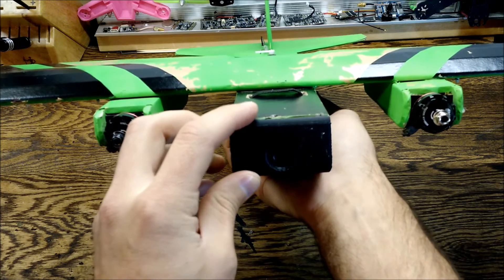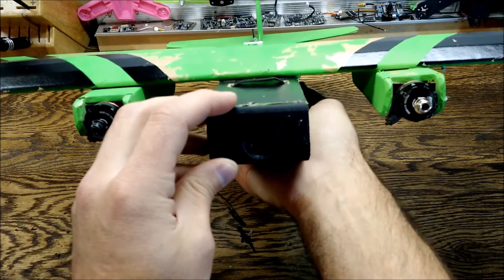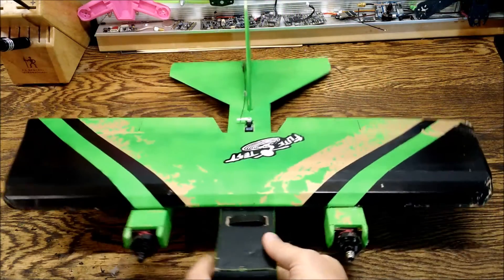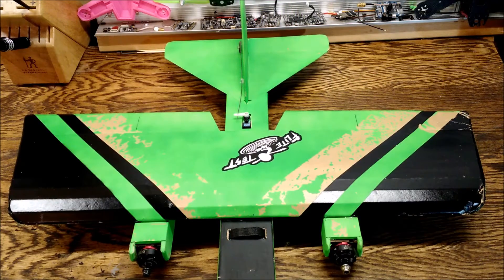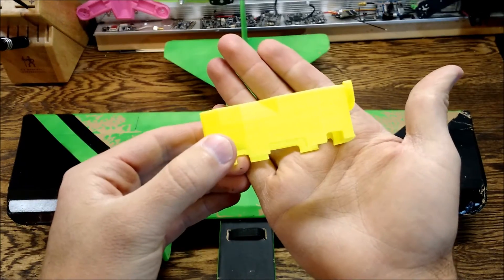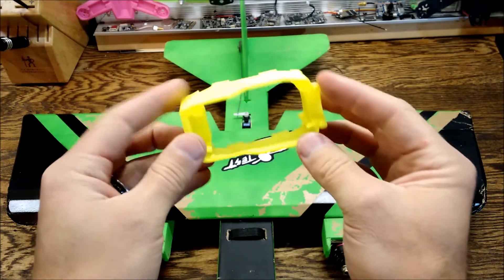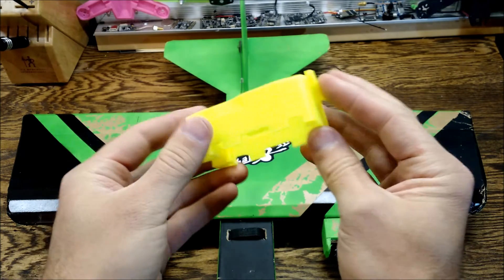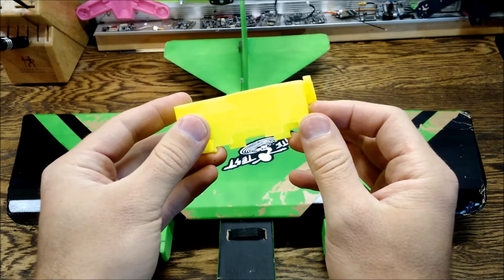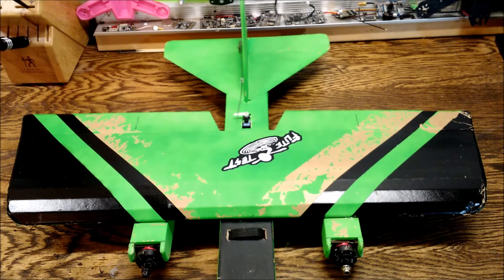If you're interested in trying this out for yourself, there will be a link in the description below to Thingiverse where you can go ahead and download it and print it yourself. In the next couple of weeks, I have another project I've been working on — a body kit for the QAV X 210. There are a couple more parts that go with it, but I want to give you guys a little look at it. This will be put out on Thingiverse also. Thanks for watching — stay tuned, catch you guys later.